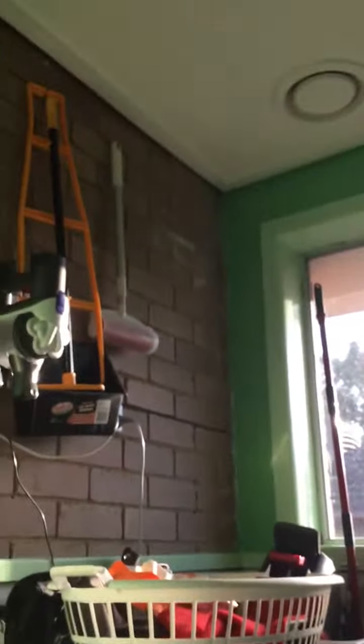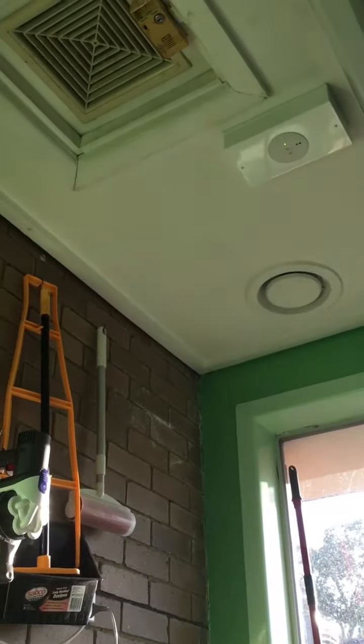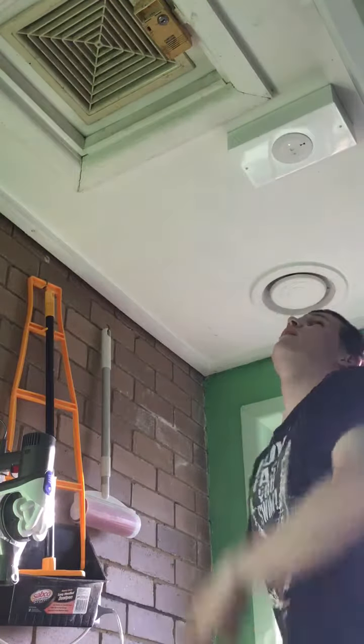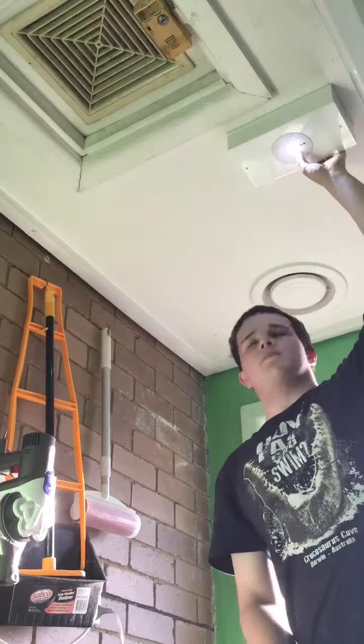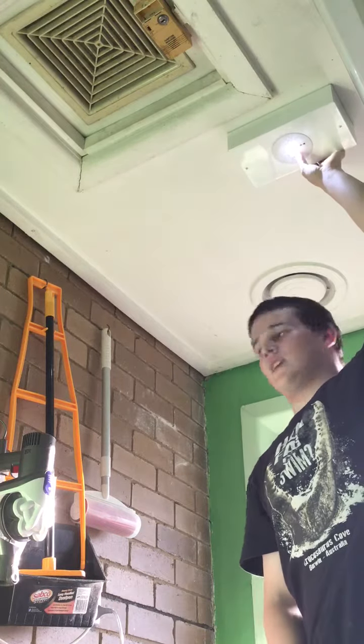So let's give them a test run. Okay, let me just make sure that you can see it. And when I press it, it comes on. It's very bright for its size — it puts out a tonne of light.